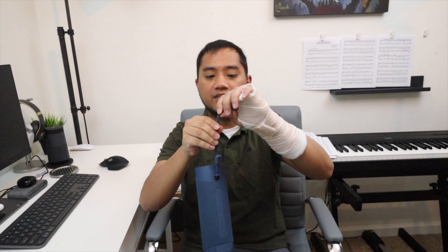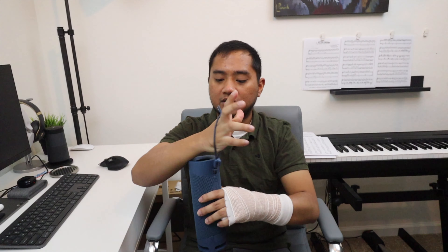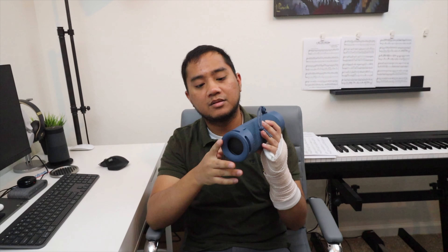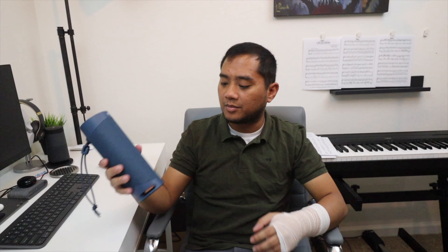You have a little lanyard strap right here to hold it, so that way if you're on a boat or anything like that, you don't want to accidentally drop it. You've got two bass resonators here, one on the top and one on the bottom. You got some bass ports so that when you stand it up, the bass is able to get some airflow and it's not going to get muddied.